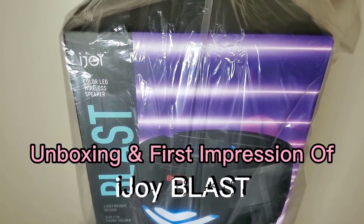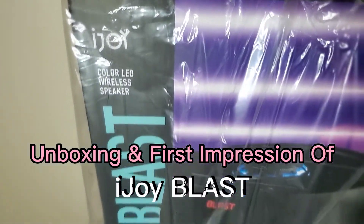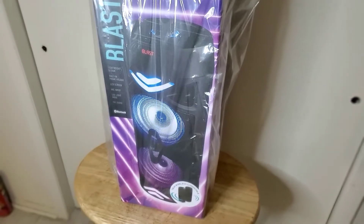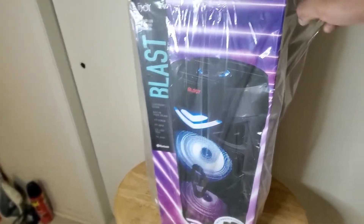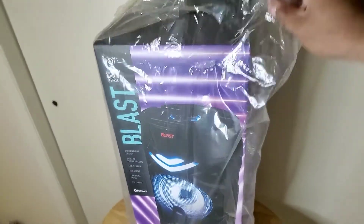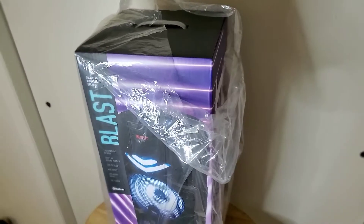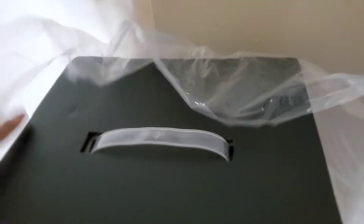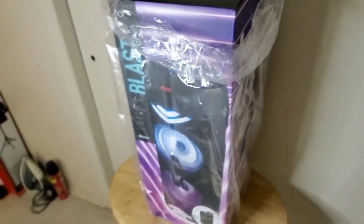This is the unboxing and first impression of the iJOY Blast. Depending on where you buy it, it comes in the box sometimes covered in plastic, which you can take out. Some stores have it in the plastic, some have it just as a straight box. They usually have a seal over the opening area tab, which I already took out, so let's get straight to the unboxing.